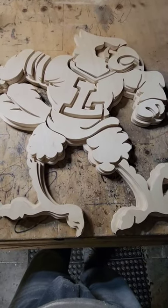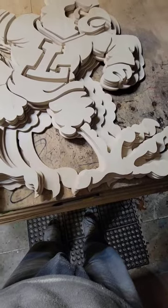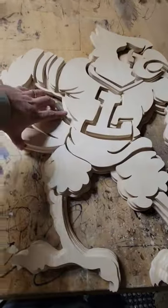All right, just finished cutting out today's big project. It's three fighting birds. They were all stack cut on the scroll saw. You can see there's three of the backers. All of these pieces were cut out individually.